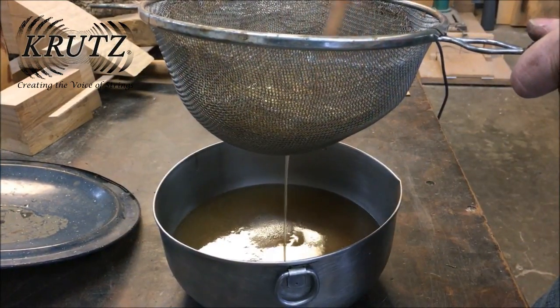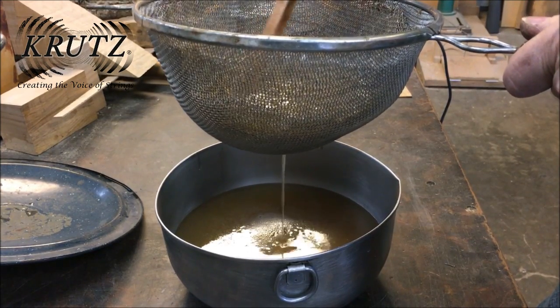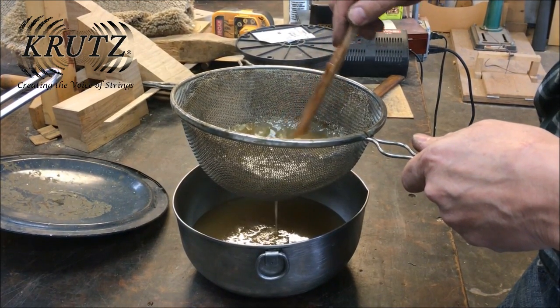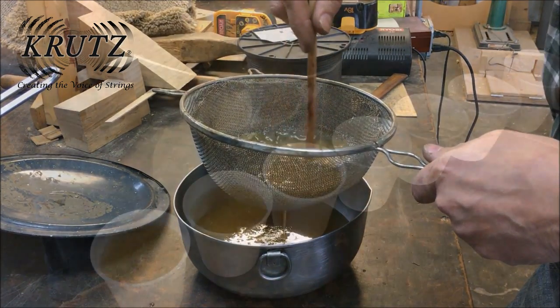After two hours of cooking, the liquid is now a glue. It is poured from the pan through a metal strainer into a clean pot below. The unusable bladder chunks will be left in the metal strainer and the finished glue will be left in the pot.